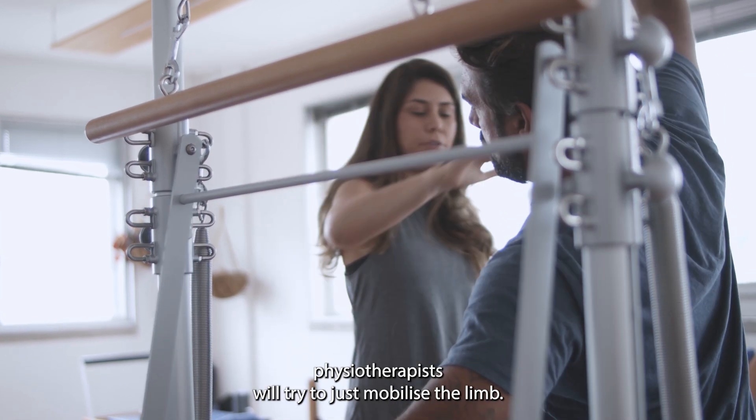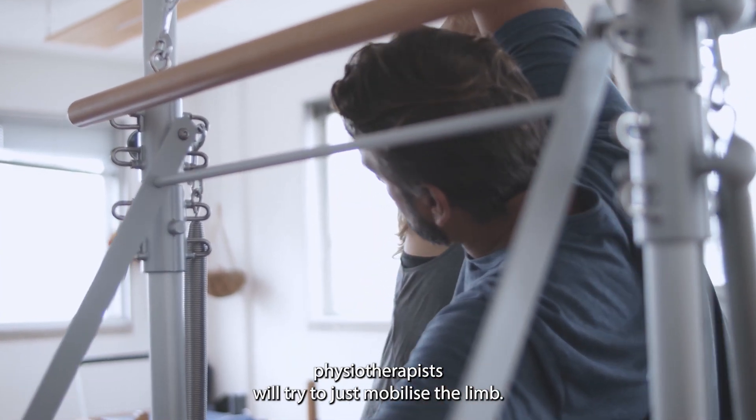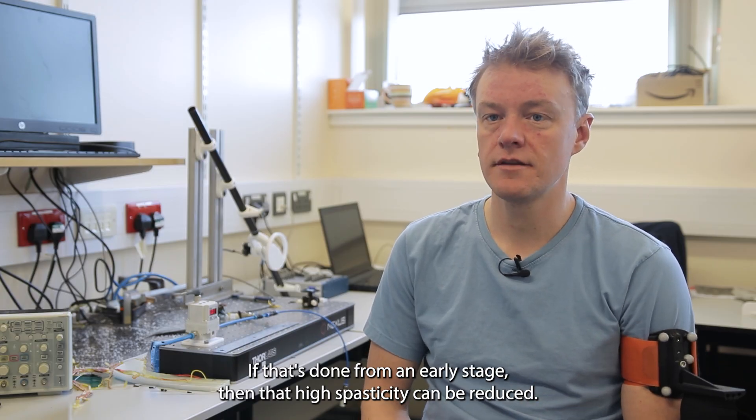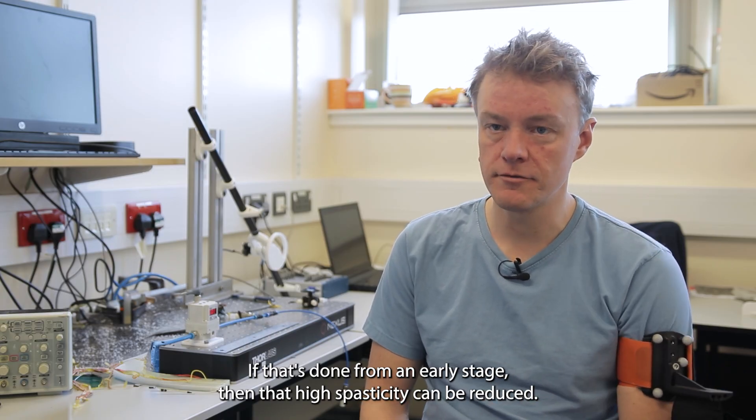Throughout the rehabilitation, physiotherapists will try to mobilize the limb. If that's done from an early stage, then that high spasticity can be reduced.